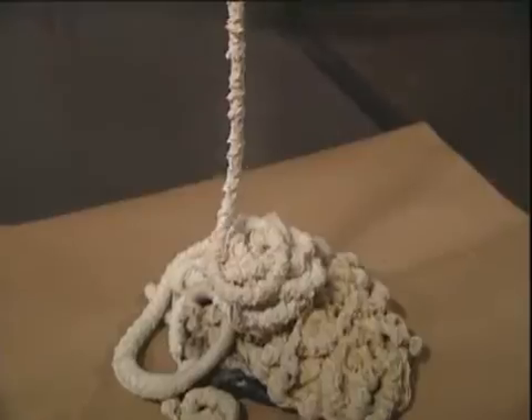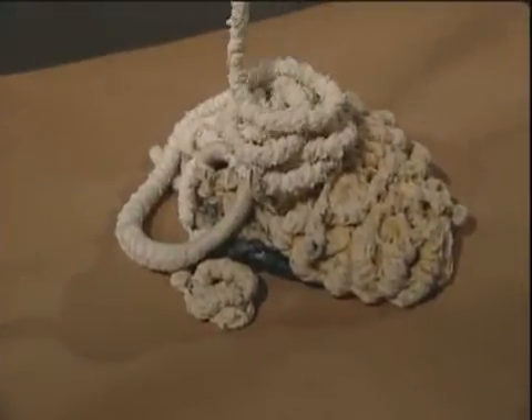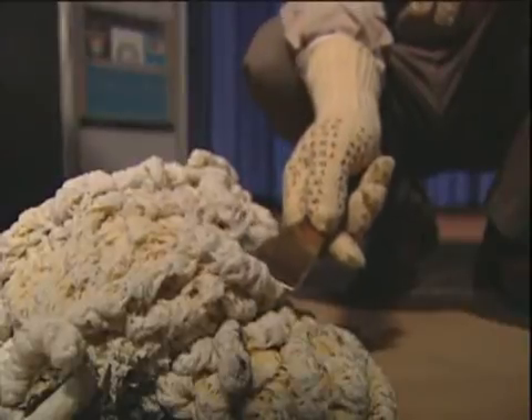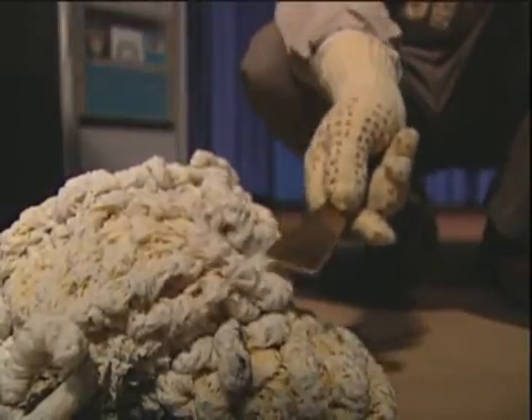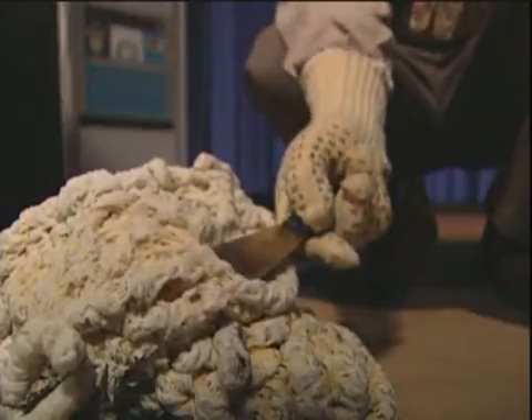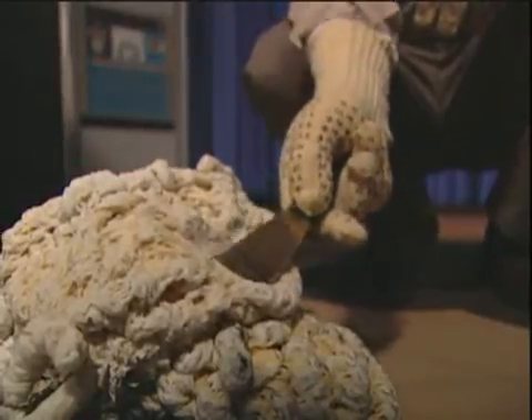Next, visually inspect the purge pile. The machine is clean and purging is complete when Ossiclean coming from the machine is visually free of contamination. If necessary, repeat the procedure until no contaminants are visible.